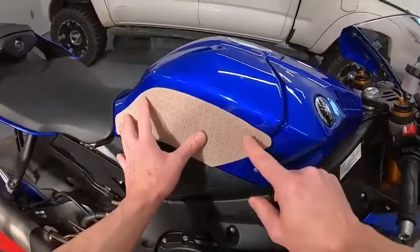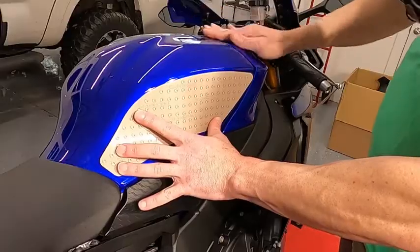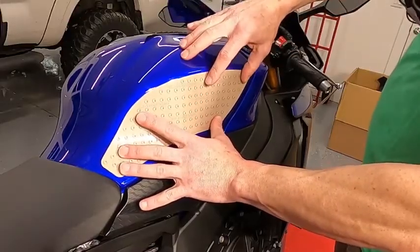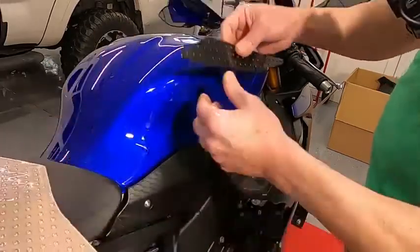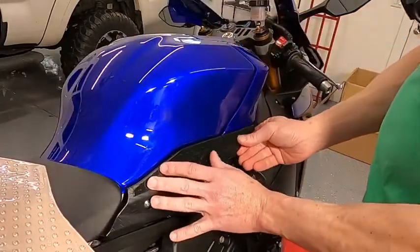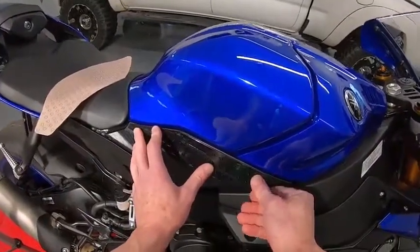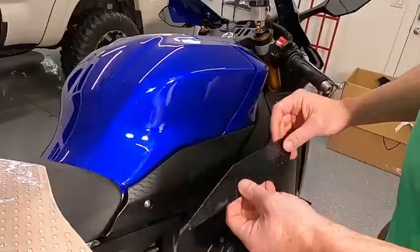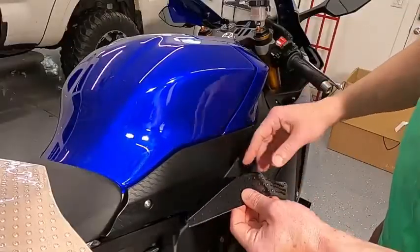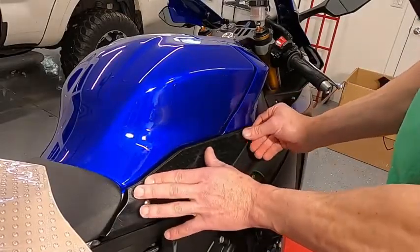This is going to come like this. If you're going to do any trimming, we have to do it now. That actually looks pretty good. This lower piece goes right there. Let's start with this easier piece, then we'll go to the one up on the tank. First thing we've got to do is heat up this area and heat up the pad so it's pliable so we can stick it on there really easily.